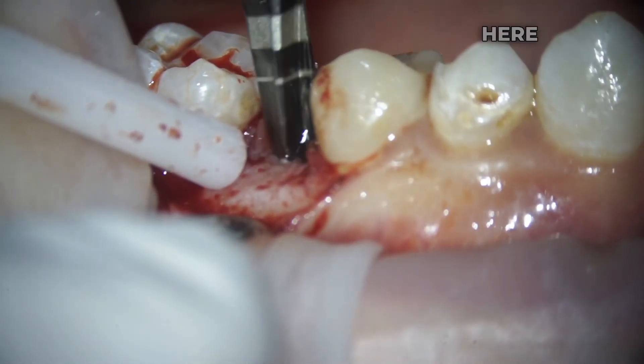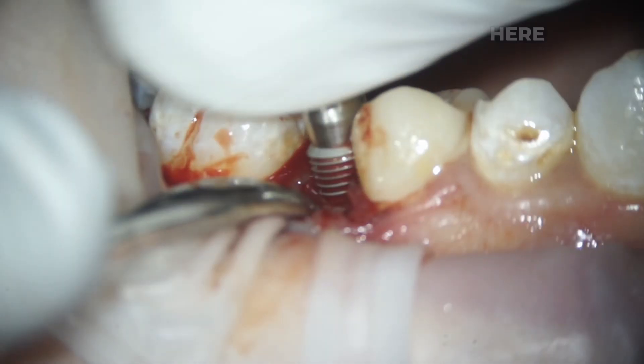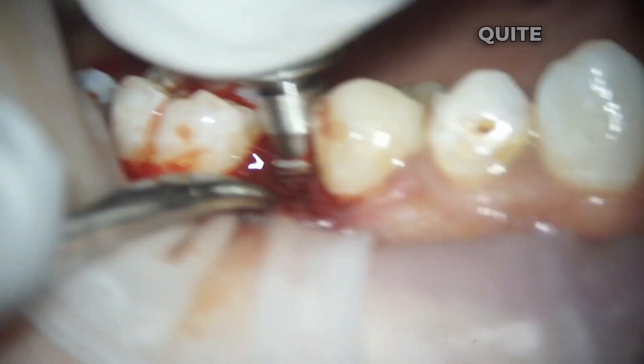The condition of the bone tissue here is good. There is a good volume of bone here in width and thickness, so successful implantation is quite predictable.